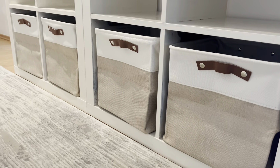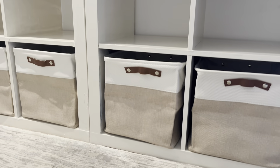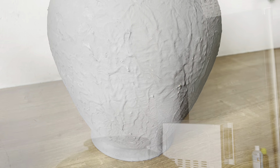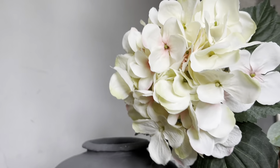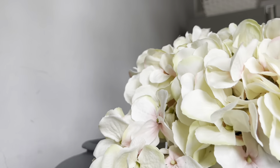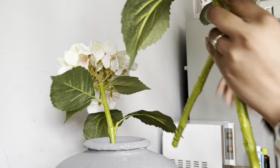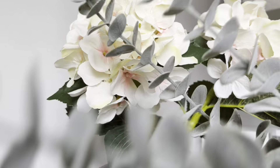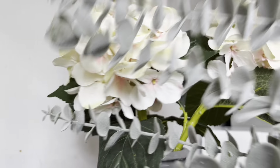I already like how our entryway is looking with all these things put together. Now it's time to add some decorations on the top of the IKEA Kallax unit. As you may have seen in my previous video, I purchased these four hydrangea branches from TK Maxx and also added some eucalyptus branches to give visual interest.